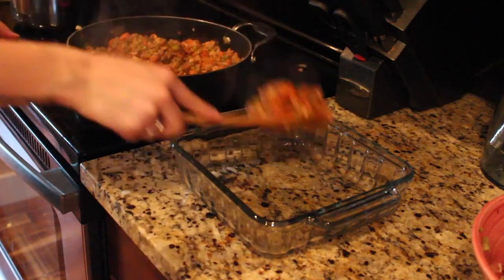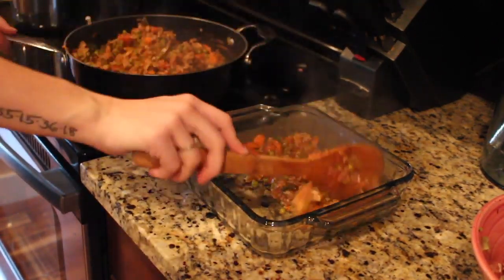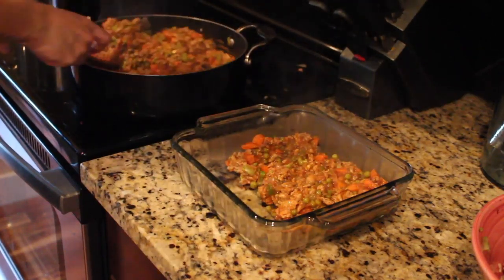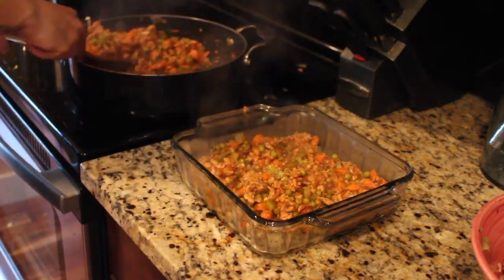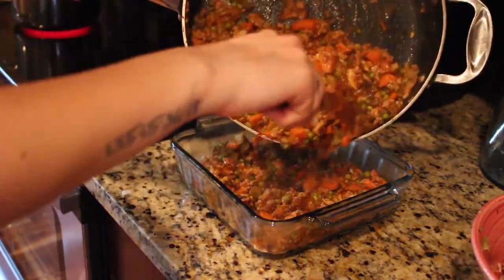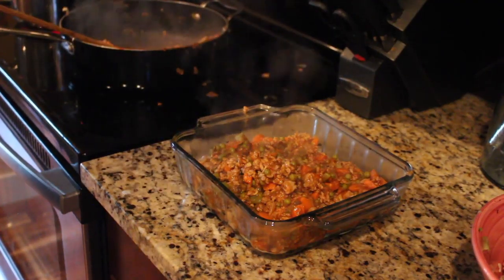I was struggling here — I think it was too heavy to lift with one hand, so I decided to just scoop it out. I ended up making a lot more than I intended, so I had to make an extra casserole and we just ate that one for supper that night. I put about three quarters of it into the casserole dish.